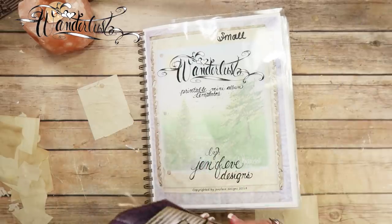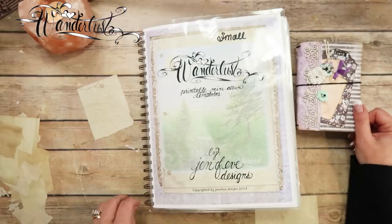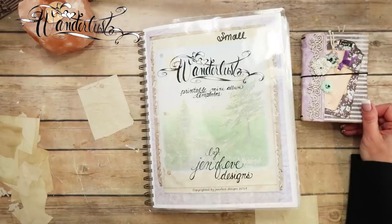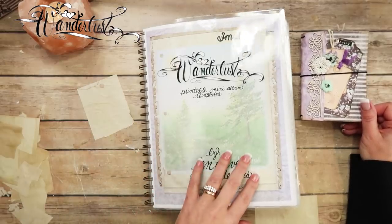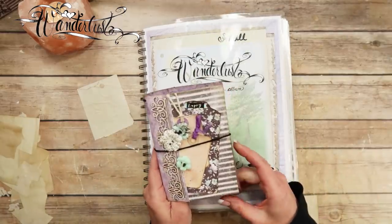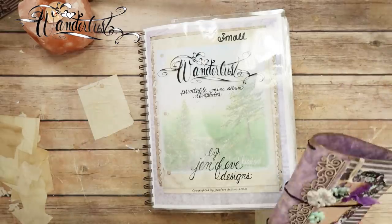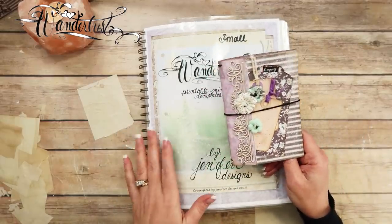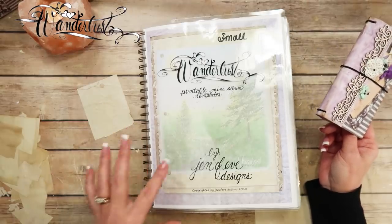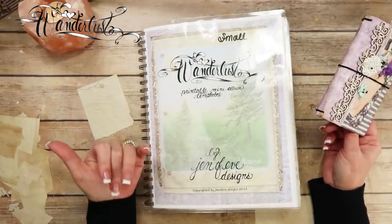Let me show you what we need from the templates. I am using a kit from Madecon — I taught a class there and this is one of the kits. Even though I'm using a kit, I'm showing you all the pages and what you need. You don't have to use this paper collection; you can use whatever you want. It's more about showing you how to use the templates, how to put things together, a little bit of designing and embellishing.